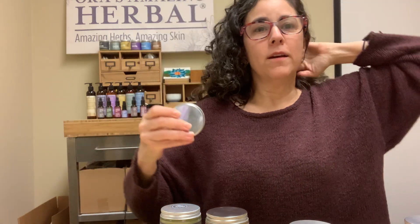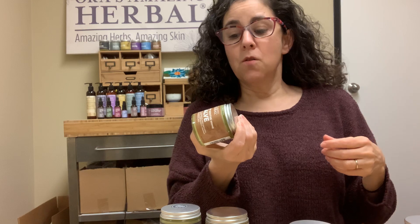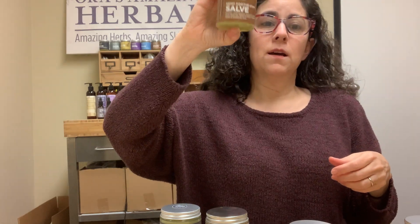Hello, we're just making some informative videos about products and I figured we might as well do it live because we've got cameras going anyway. So right now I'm talking about our hemp soothe salve.